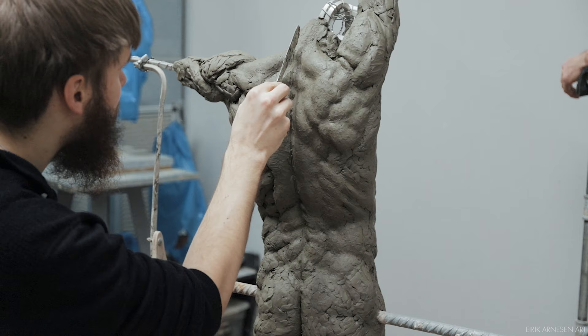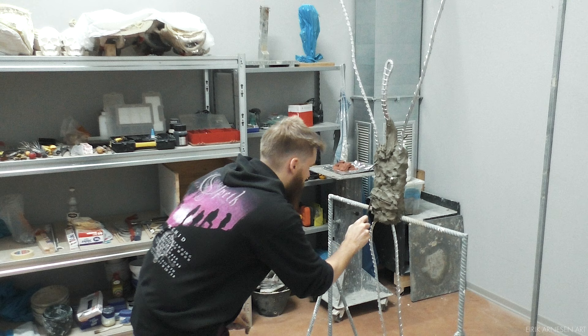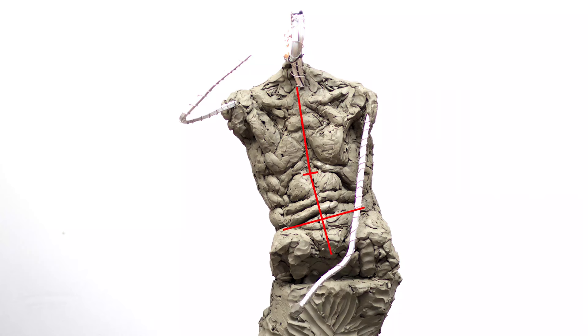Tips three, four, and five are all related and pertain to the major masses — the pelvis and ribcage. This does not apply to the legs. Once all the above is accomplished, you will need to build out the contours of your figure. Always keep in mind that on either side of your center line there should be equal widths — meaning there is symmetry in width on either side of your center line. With some very minor exceptions, this seems to hold true almost every time.